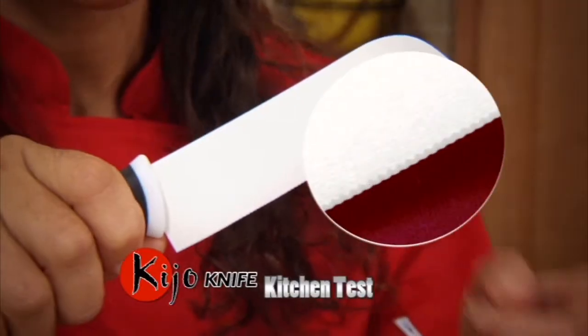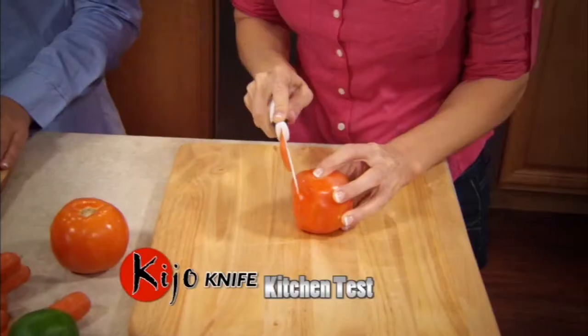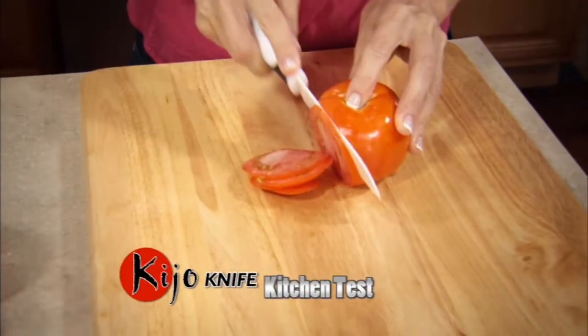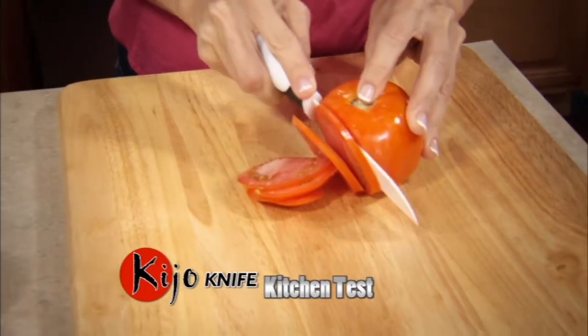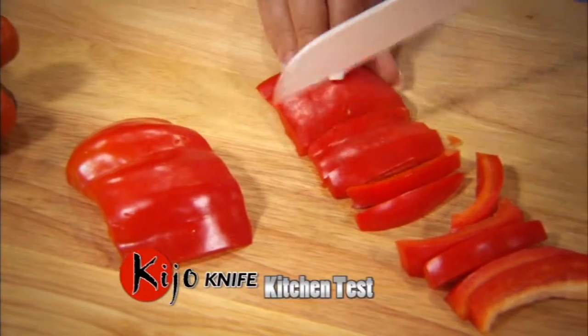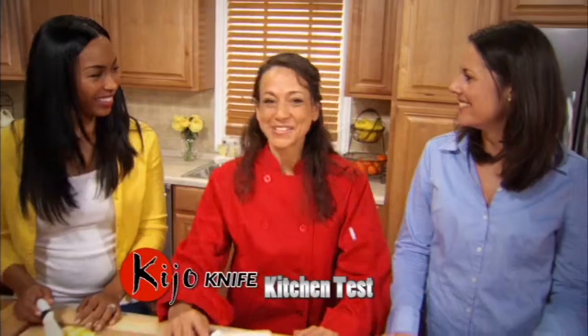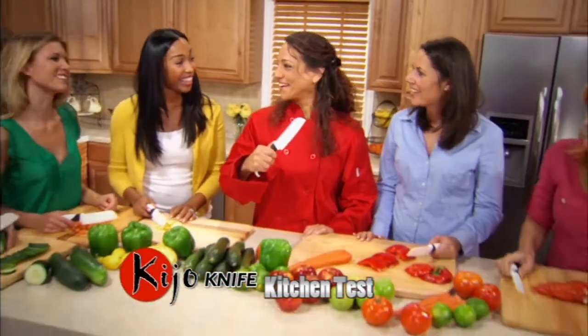So we've all used serrated knives, right? But what makes this different is it's a micro serrated ceramic knife. Wow, this is so smooth. This is so easy. Look how thinly sliced this is. I just love how easily it cuts. You really do feel like a professional chef. Dinner will be ready in a flash. So what do you think, ladies? Kijo is a winner? Yes!